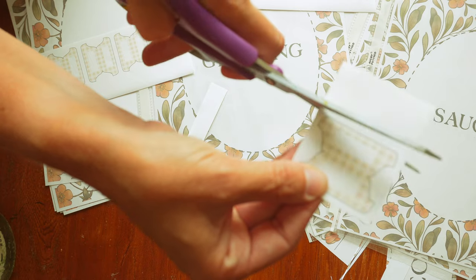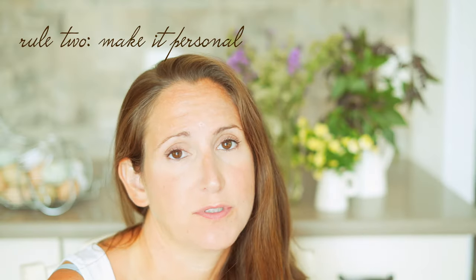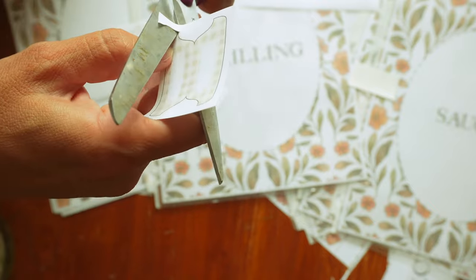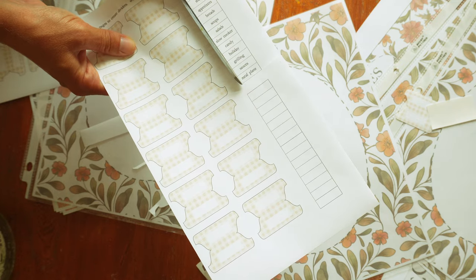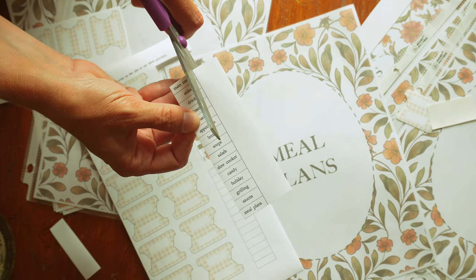My number two rule is to divide things in a way that makes sense for you. If you bake a lot, you're going to need multiple categories — breads, pies, cookies. If you don't bake a lot, you'll probably just have one for baking. That's why I've included blank labels and blank divider pages where you can write in your exact categories. Don't try to shoehorn it into my specific categories — if you never make candy, having a candy section is a huge waste of time.